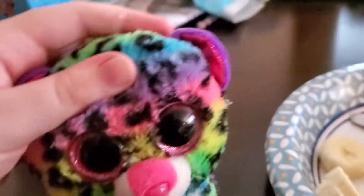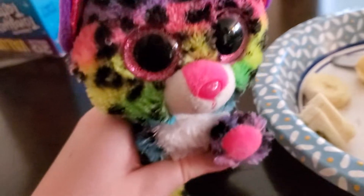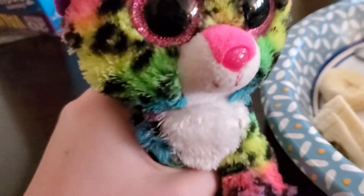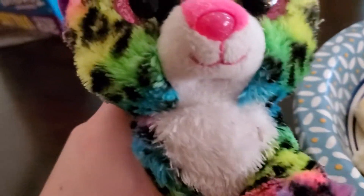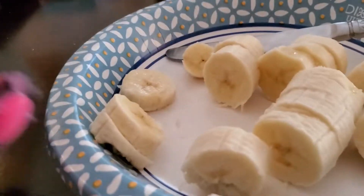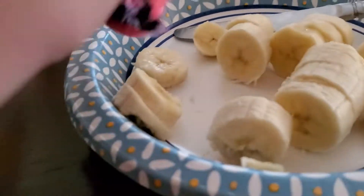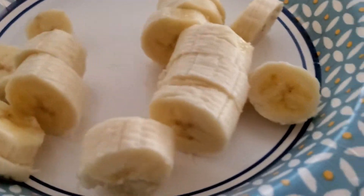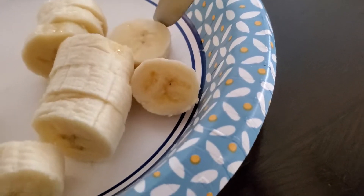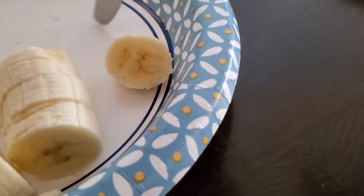Also, don't mind the mess on the table. We were literally having a party last night and nobody cleaned up after themselves, so now we have to deal with this. But I'm trying to hide it. Anyway, let's get back to the cooking show. So you need to slice the banana, and now you're going to move the bananas over on the plate for what else is going on.